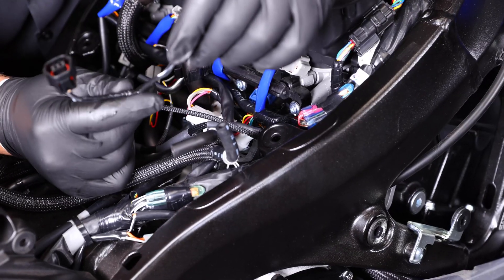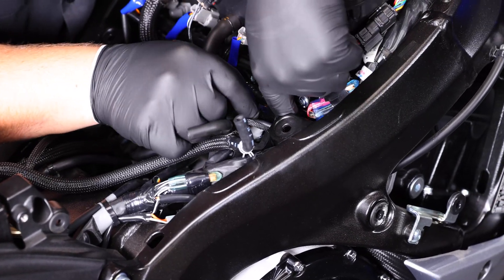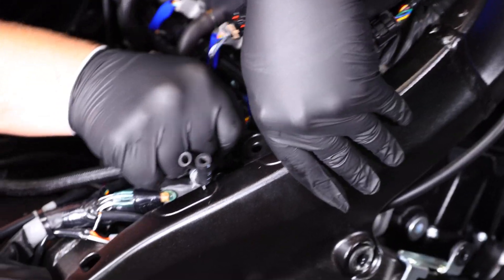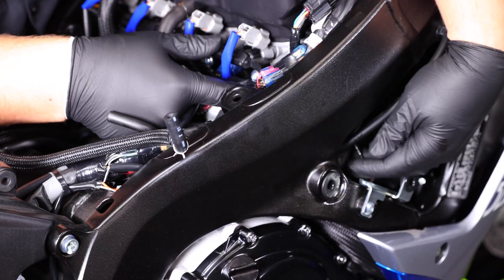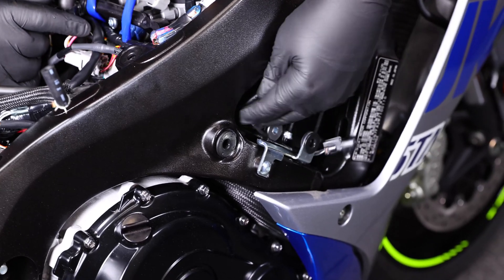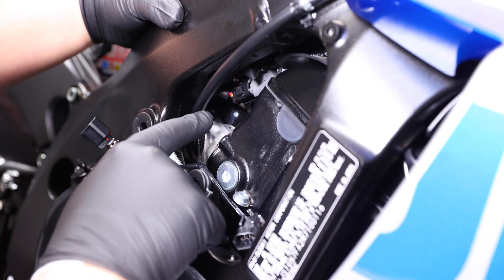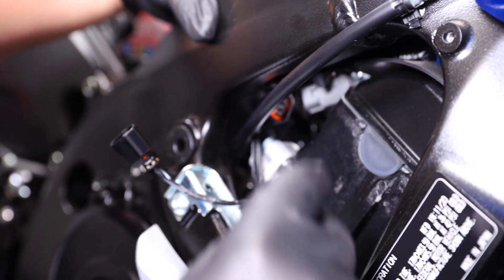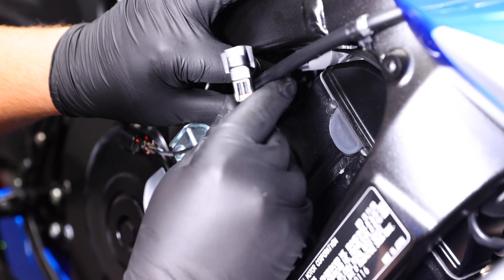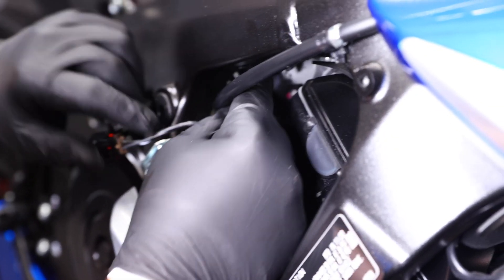Once you have that last injector installed, go ahead and start routing down the TPS connector. It's going to go right next to that injector, down past the frame so we can get to our throttle body. Once you have the wires from the Power Commander 5 for the TPS routed down, go ahead and disconnect the TPS connector off the throttle body, then plug in line our Power Commander, and then plug the Power Commander into the throttle body.